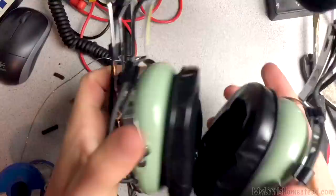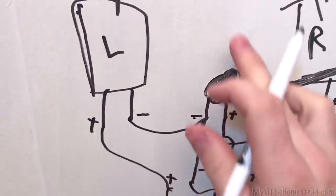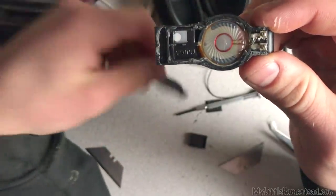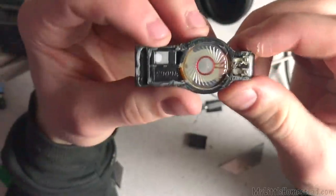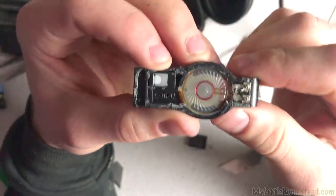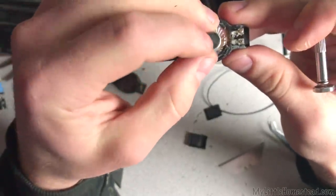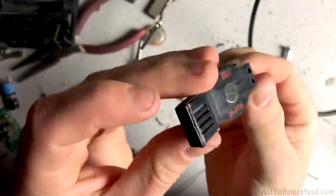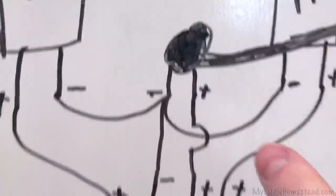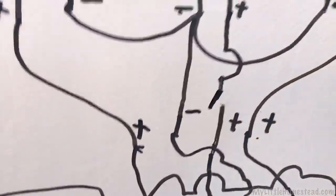One more thing I want to cover quickly: plus and minus are important with some mics. On the old setup here, the microphone — there's a name for it, I'm sure — it's essentially just another speaker used as a mic. I didn't want to use this mic, so I went with a capacitor type microphone, which does have a plus and a minus, and it's important to get those right. And don't forget, with this microphone I also want to add a mute switch.